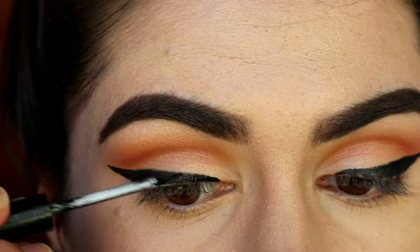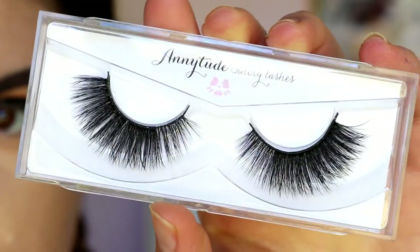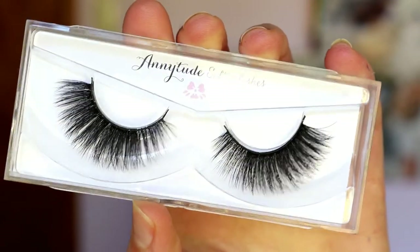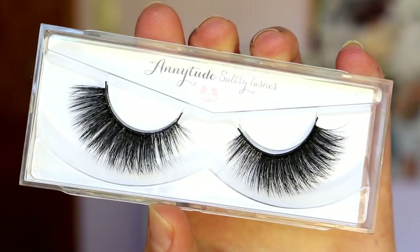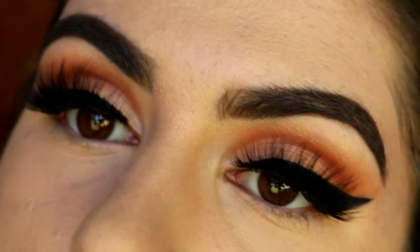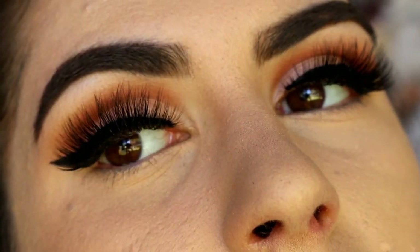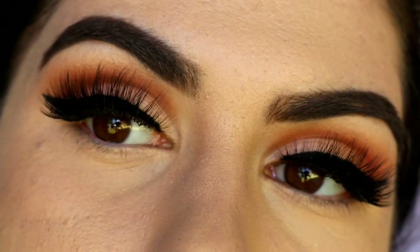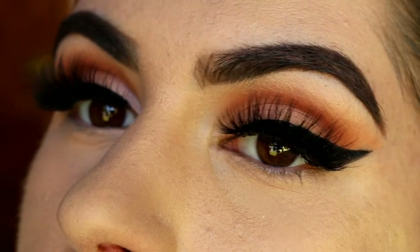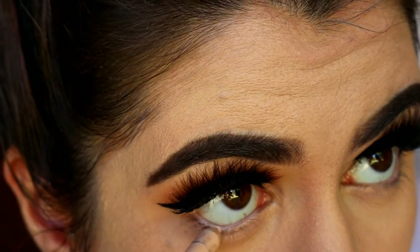For lashes — the star of the show today — I'm going in with the Sultry lashes from Annitude. Oh my god, can we just take a moment? These are the most beautiful, dramatic lashes I've ever seen. They look so natural, so wispy and fluttery. They complement this look so well because you can see the eyeshadow peeking through — the lashes aren't so full that they cover up all that eyeshadow we've done. Just perfect.